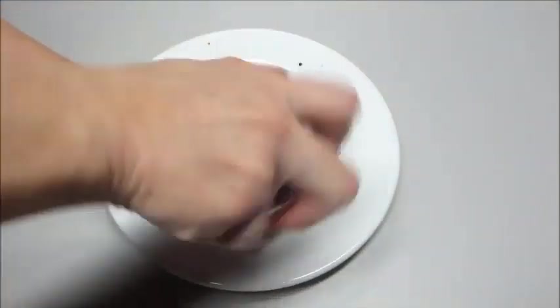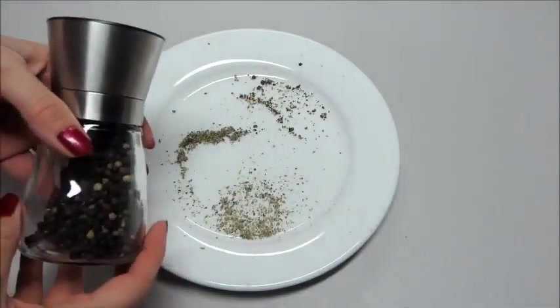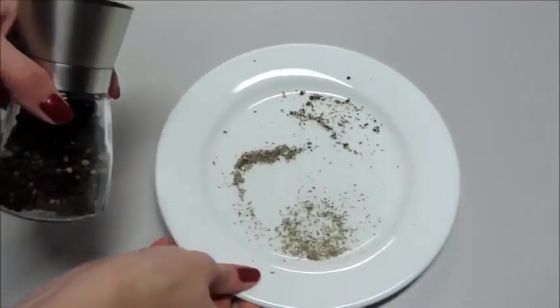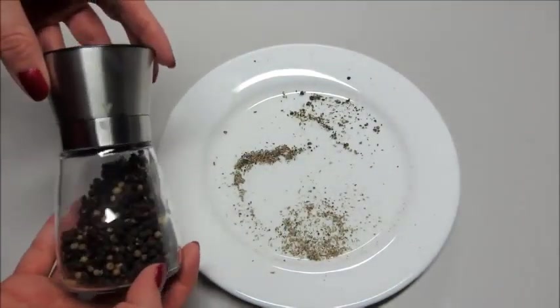I use these in my kitchen all the time. I really love it. It's very easy to turn, very easy to use, and they're not really expensive — they're a pretty good price. You can find these on Amazon, and I will make sure I link that below in case you're interested.